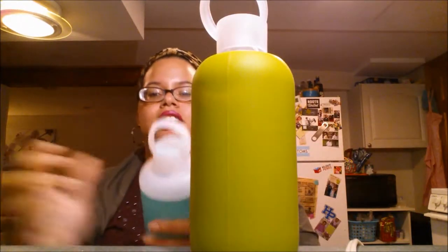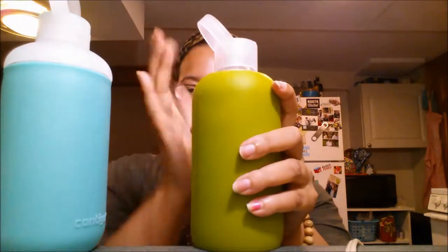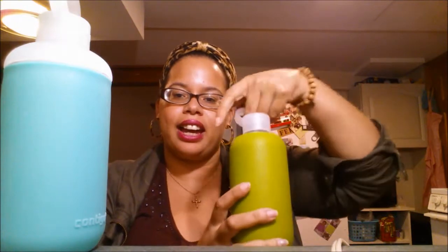Another design note is the top carrying loops. Both have a little carrying loop, but the BKR's is a little bit offset. I think that's both aesthetic and strategic, because when you're carrying things, your knuckles can get caught when you go to take out your water bottle or your hand swings a certain way. It's happened to me where I almost break a finger. With the Contigo, the loop is straight up, and my knuckles can get a little more caught in there. With the BKR, that never really happens — it's a small, subtle but noticeable thing.